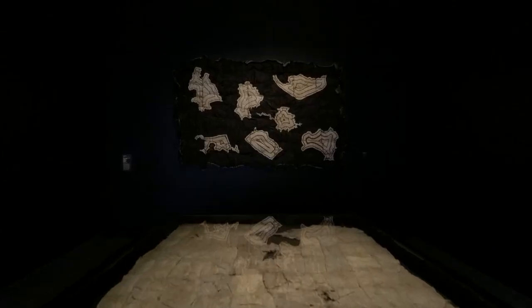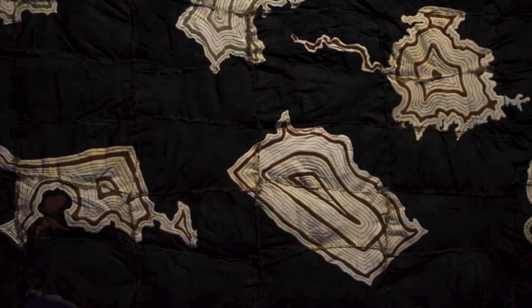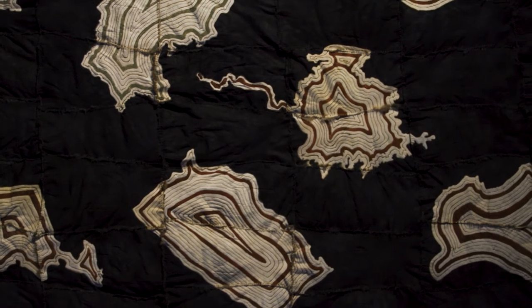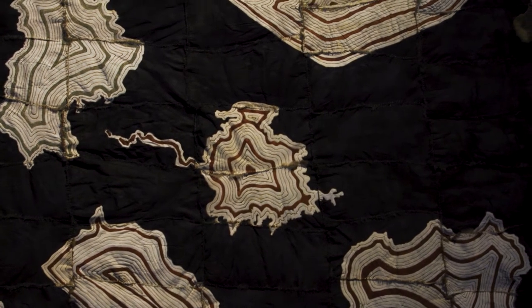To make a 63 pelt possum skin cloak — probably one of the biggest cloaks that you'll see — is also to represent all of the countries that I'm connected to. Two of the countries on that cloak also have green ochre embedded in them, mixed with wattle resin, but the green ochre I got from one of